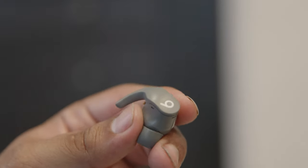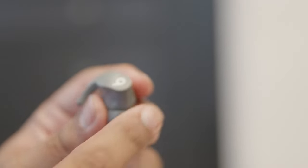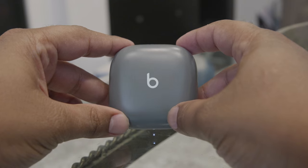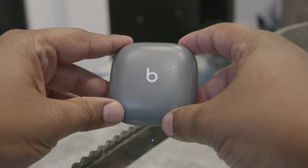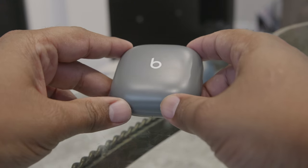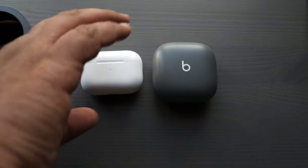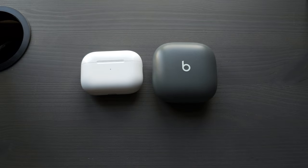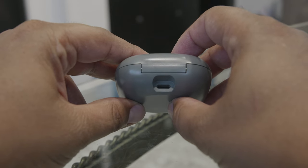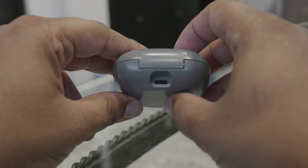For controls, each earbud has a physical button that you press down. They're pretty easy to press overall, but I find you have to apply a little more pressure than I'd like. With these types of earbuds, pressing them tends to push them further into your ear; the best technique is to press with an upward motion so they don't go too deep. I much prefer touch controls. Also, with a physical button there's more opportunity for something to fail or break.